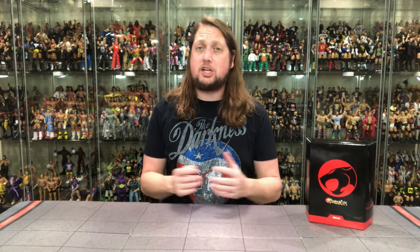Welcome everyone, Kyle here, and welcome back to the channel for another Super 7 Ultimate unboxing and review. Today from the latest Thundercats wave, we've got Willa. For all your Willa needs, make sure you're hitting up Entertainment Earth. Use discount code KYLE, save yourself 10% on all in-stock items. Anything over $79 ships free. Gotta get a deal out there.